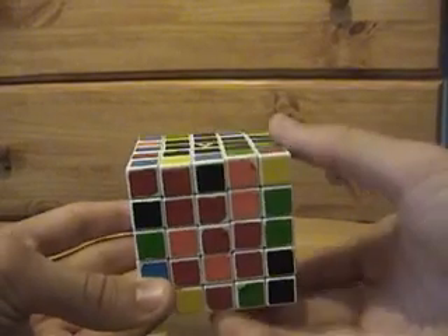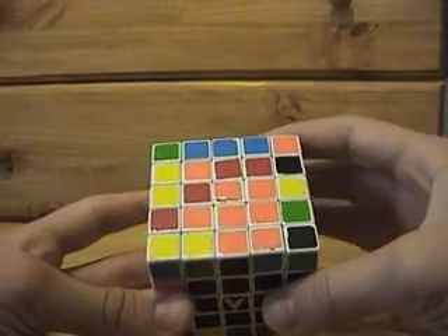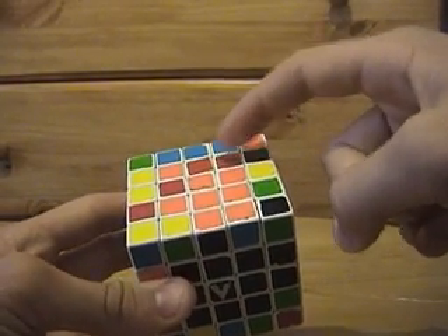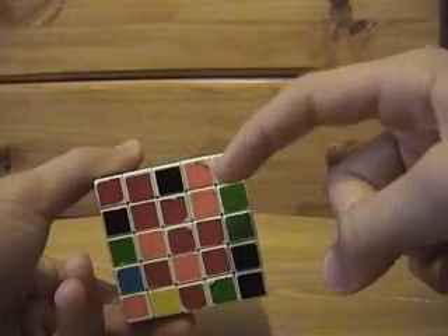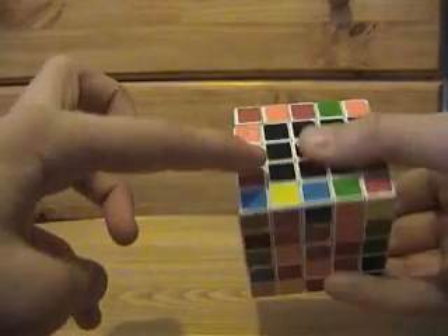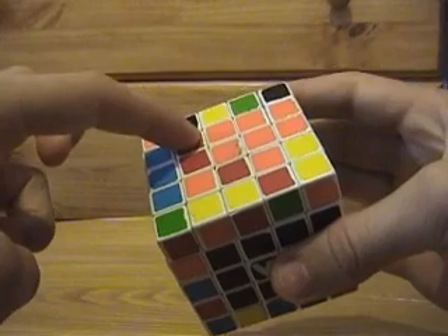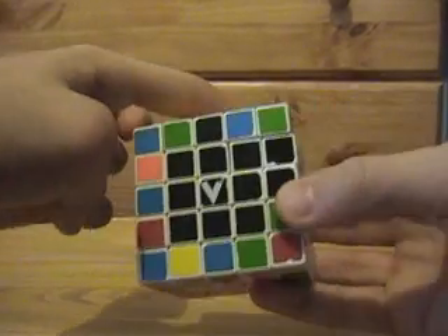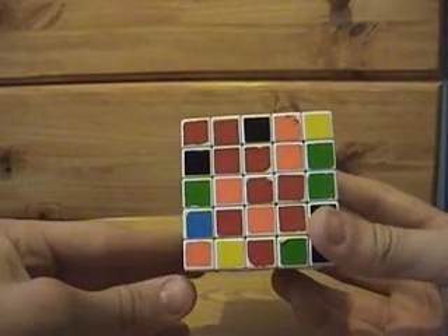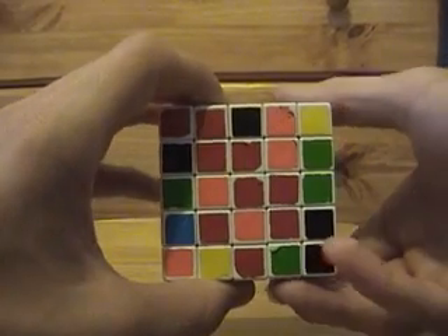Here's one, and now we're looking for the corresponding red piece — here it is. What you need to do is line them up so that they're in position to replace each other. This one is already lined up. If it had been here, bringing it over the top wouldn't replace this one — it would go somewhere else. So we need to turn it so that this one is in position to come over the top and replace this one.